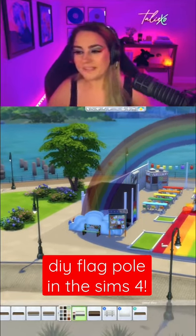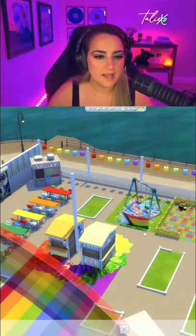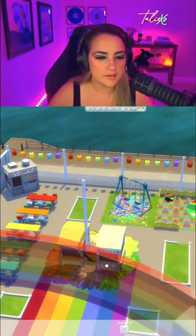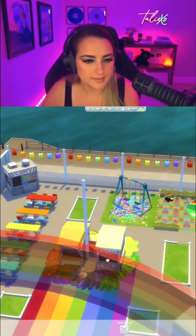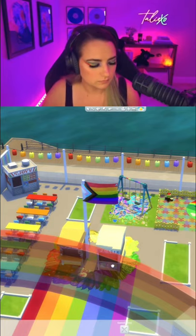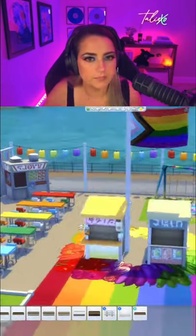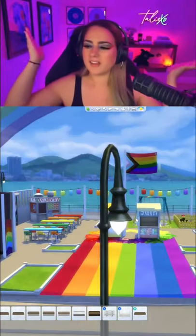How did you get the flag on the pole like that? Good question. I have the flag, and this is just a regular column. I raised the flag up using Ctrl+9, then placed it into its spot. I also made my own flag.